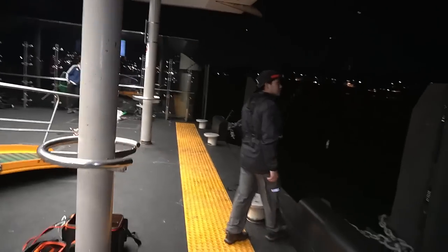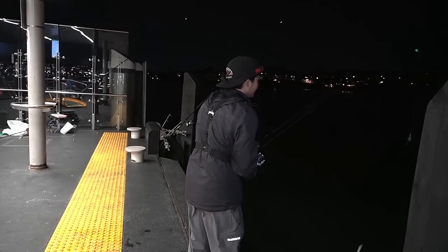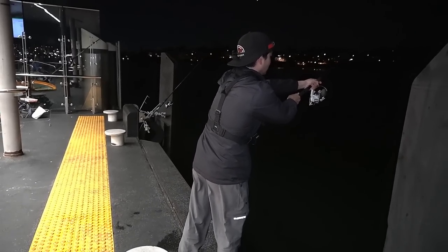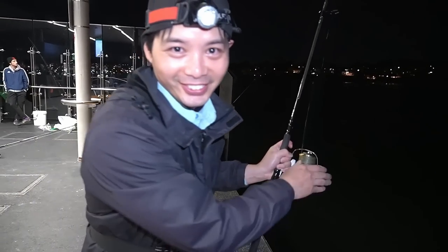All right, looks like a left-handed cast. Here we go - one wrong move and I'm going to tangle everyone. Let's go for a left. Nice and straight, not like a banana bender, you know?